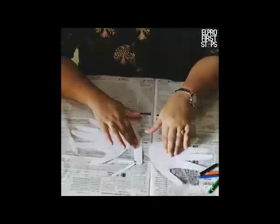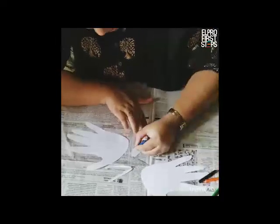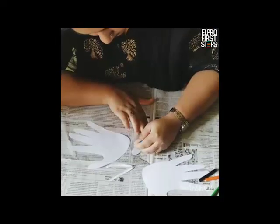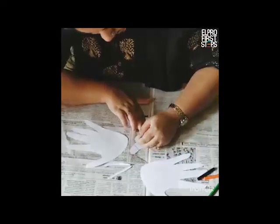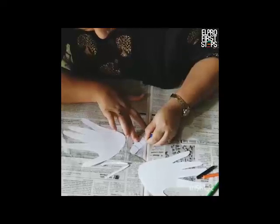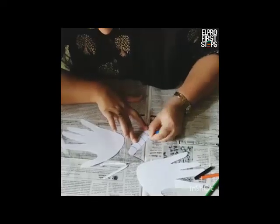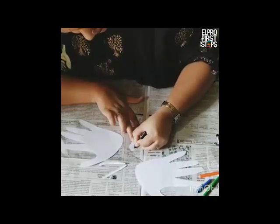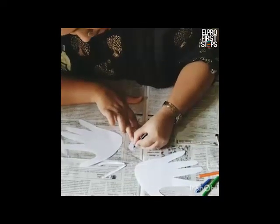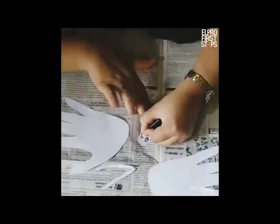So now I will start decorating it from the body. I am just going to take blue colour and start drawing lines like this. If you wish to colour inside, you can, but I am just going to leave it plain for now. Then I am going to draw its eyes like this.